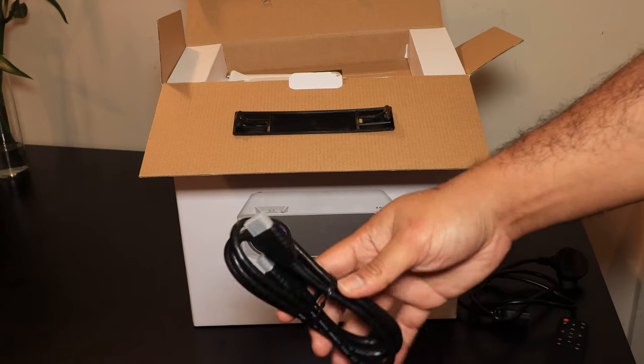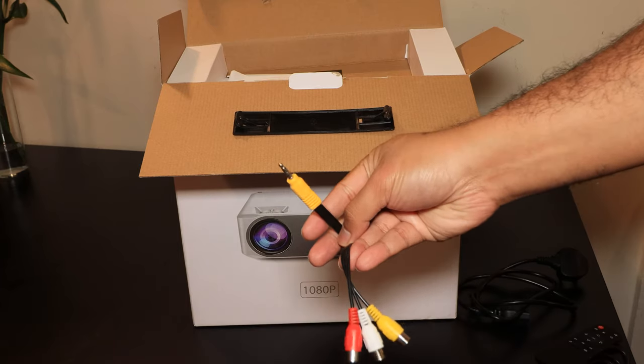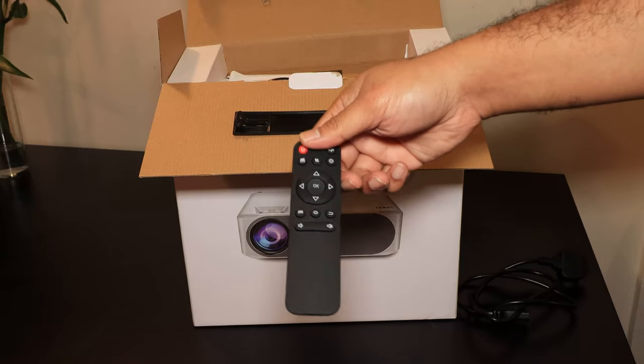In terms of unboxing, it's pretty straightforward — you get the projector, a landscape stand, and a power cable. They also give you an HDMI cable as well as an adapter to convert the AV out to RCA. You also get a remote control, and one thing I was really impressed about was the quality of the packaging.